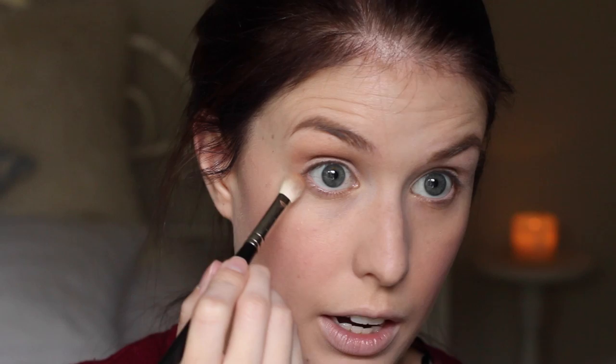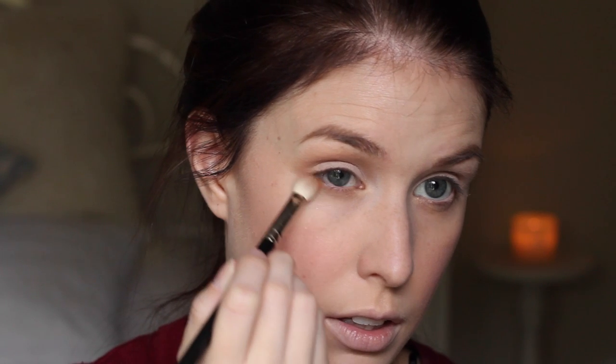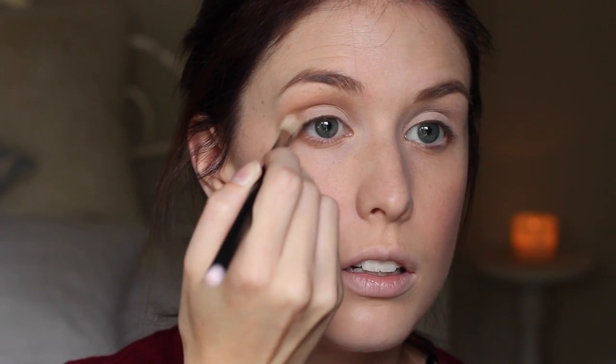Just taking a bit of that under the eye as well and connecting it up. Then from that same Nick of Time Duo from Bare Minerals, we're going to take the darker colour and pop that more so into the crease, not blended quite as high up.